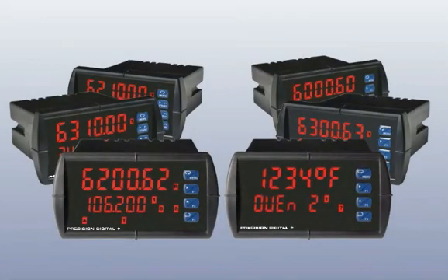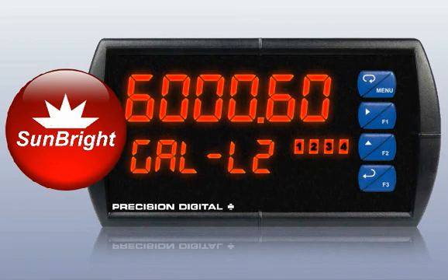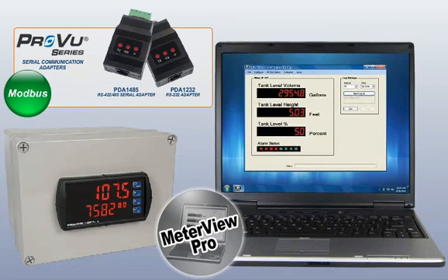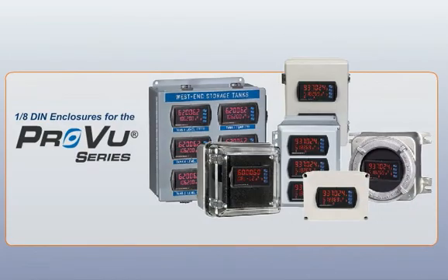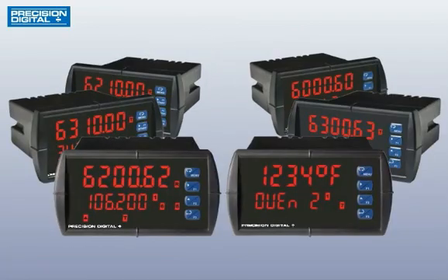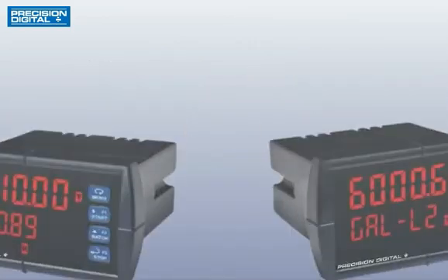Being able to display all your critical information where you need it is only part of the ProView's strengths. An optional sun-bright display is bright enough to be seen anywhere, even in direct sunlight. Serial communication adapters allow the use of Modbus communications, or our free MeterView Pro software. Precision Digital even offers a whole line of field enclosures to install your ProView anywhere. The ProView series has a product that can handle whatever your monitoring needs may be. Contact your local distributor for a hands-on demonstration.